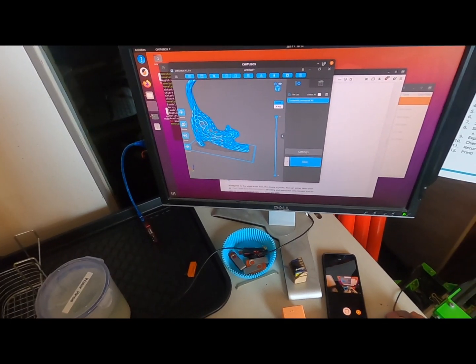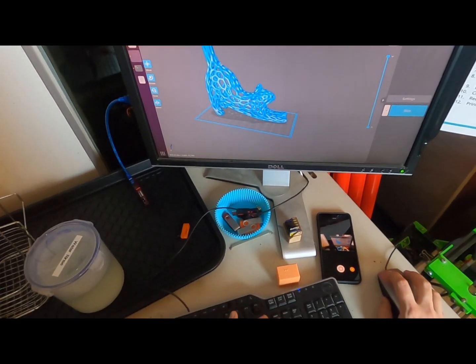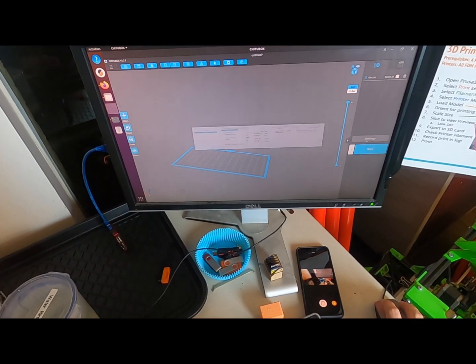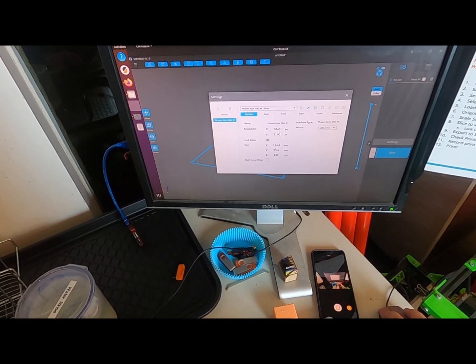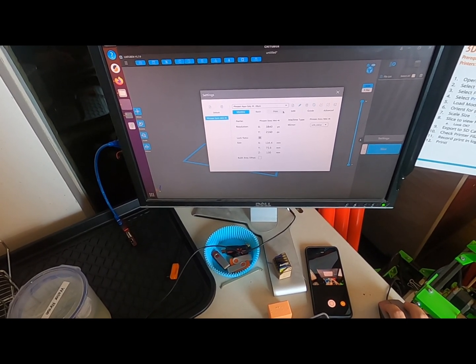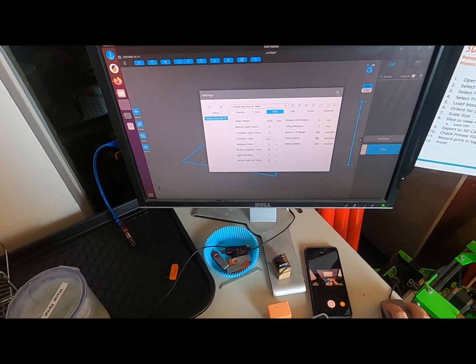Now we have Chitubox open. First thing you're going to go to is the settings. Make sure we're using the right printer and the right resin. You can look through the settings — infills: none, print layer height.